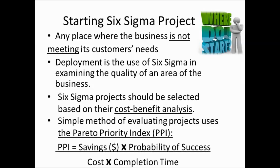There is a tool known as the Barreto Priority Index, which reflects cost-benefit analysis. The formula is: Barreto Priority Index = (Saving × Probability of Success) ÷ (Cost × Completion Time). If you have high saving and high probability of success, the Barreto priority will be greater than one — good. If you have high cost or long completion time, the index will not be good and you would not choose that project.